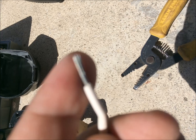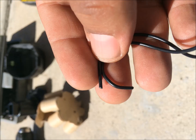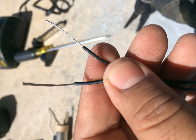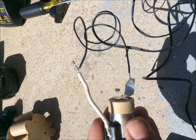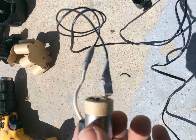I found an AC adapter in the garage from an old appliance — it's actually a 12 volt adapter, but all I need is 9 volt because that's what the drill used. I cut the connector from the adapter and stripped the wires back. I noticed one of the wires is labeled with a Y mark, which made it easier.